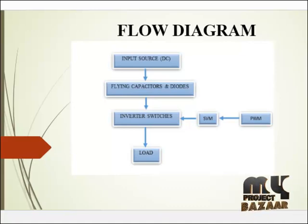Pulse width modulation techniques include several types such as sinusoidal pulse width modulation, triangular pulse width modulation, square pulse width modulation, and space vector pulse width modulation. Here we are using space vector pulse width modulation technique. The main advantage of space vector PWM is that it reduces harmonics compared to other pulse width modulation techniques. The pulses are then fed to each inverter switch.